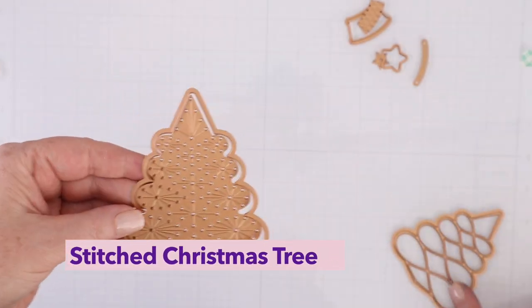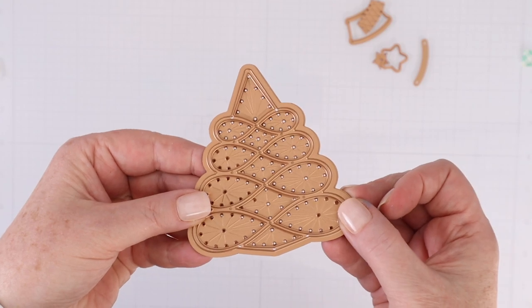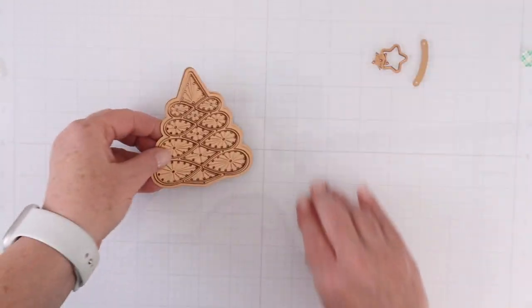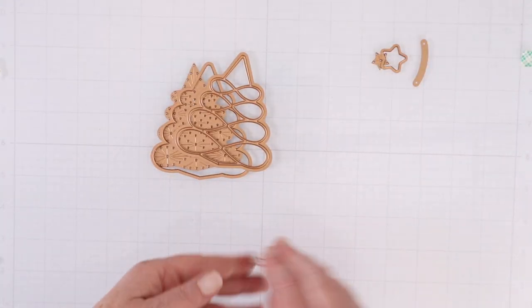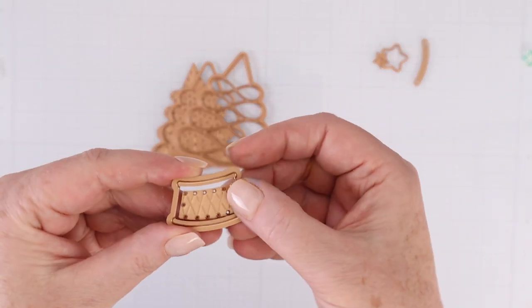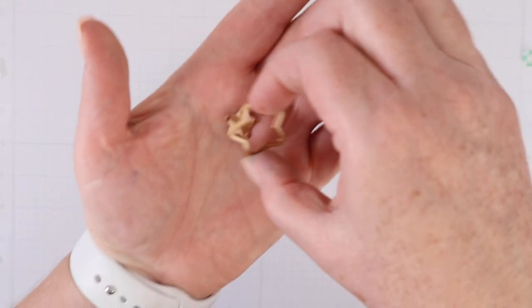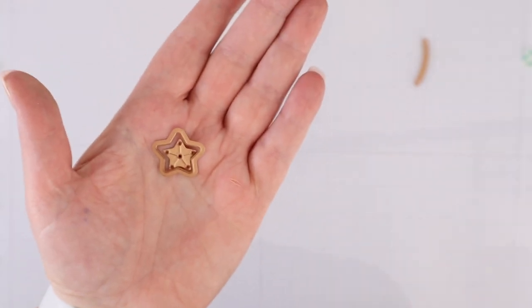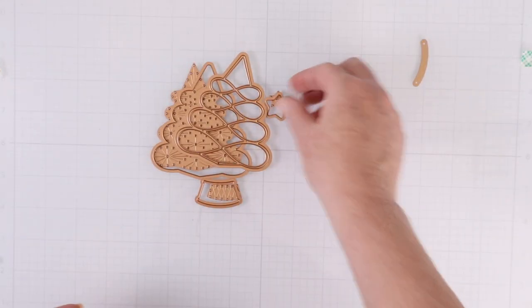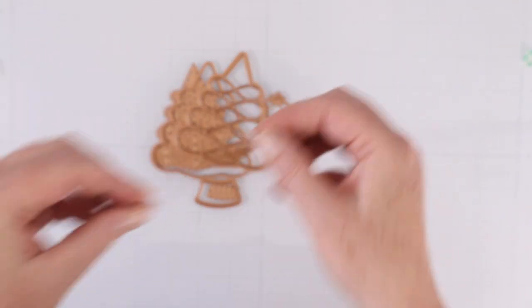This is the Stitched Christmas Tree, and this comes with several dies. It comes with the stitching die, the outline tree die, a die that you can make swirls on the center, a die that you can cut out and stitch for the base of the tree or the tree holder, a die to cut out a star, and you can cut out stitching for that star. There's also a little swoop line that can be the bottom of the tree base.